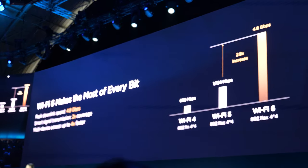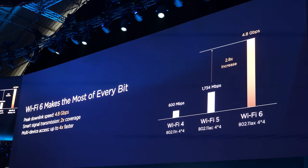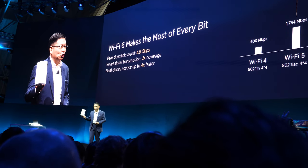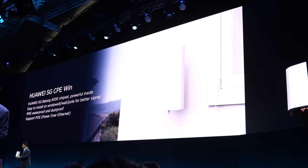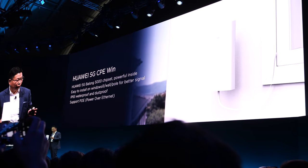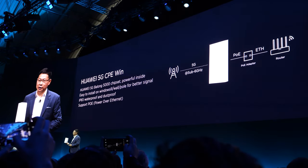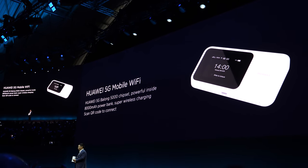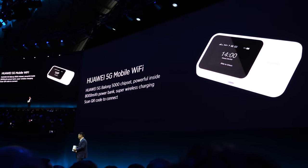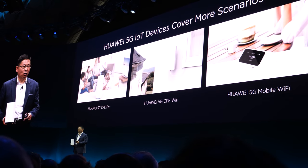To fully utilize 5G speed, we are introducing Wi-Fi 6, which has a maximum of 4.8 gigabits. With Wi-Fi 6 on this device, you can fully leverage 5G speeds. It also supports wireless charging and is capable of a large battery, connecting 5G in your pocket through a mobile broadband interface. These are our 5G IoT devices to deliver more 5G services.